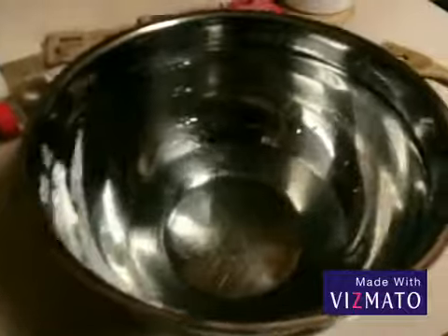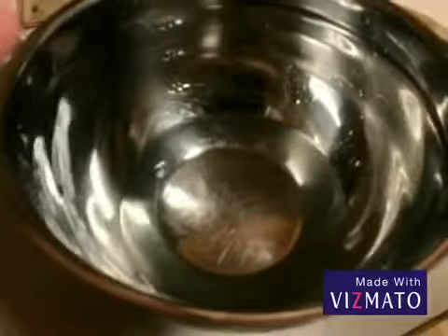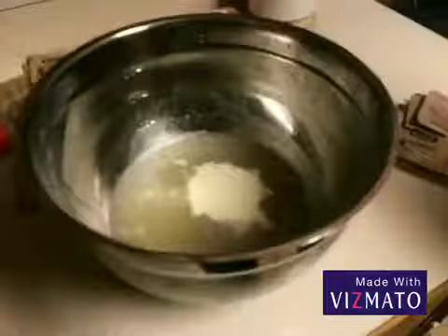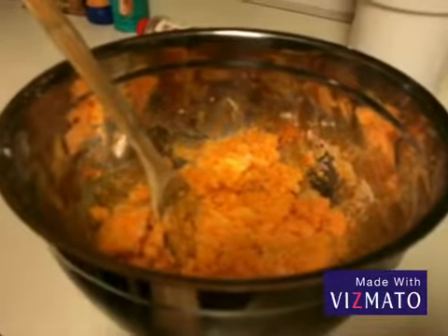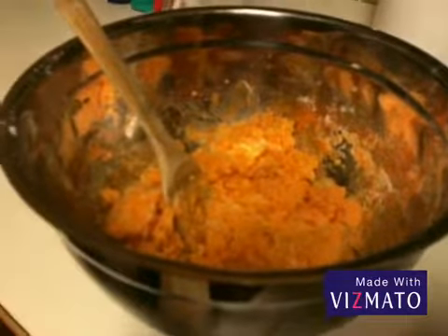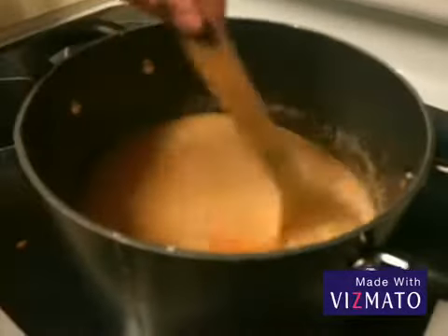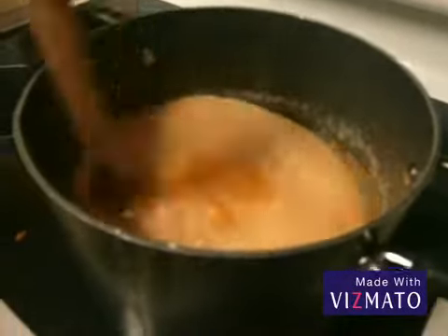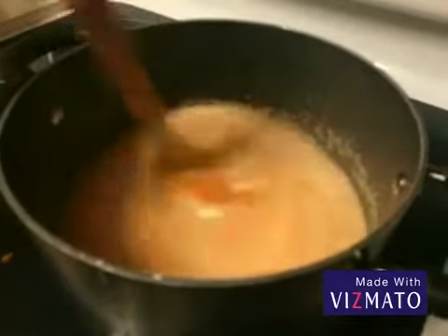Meanwhile, while your mixture is boiling, you're going to need a bowl of water and loads of gelatin. Once you have put all of your solutions in there — like the gelatin and the Jello — you're going to place it in your boiling water. Once your solutions are all in the boiling water, mix the chunks until they are all liquid.